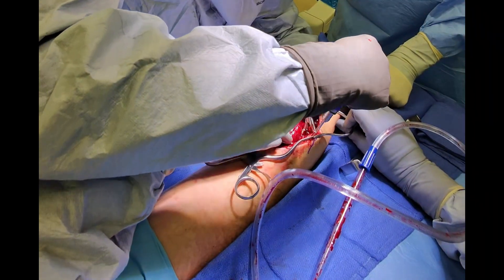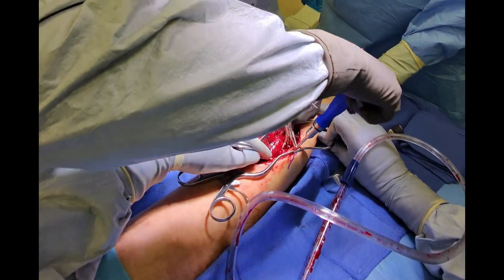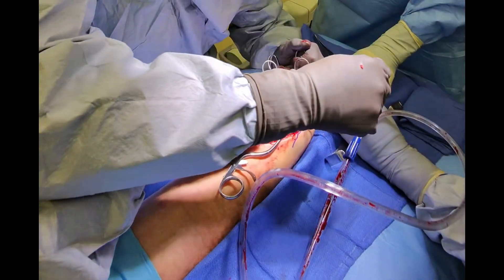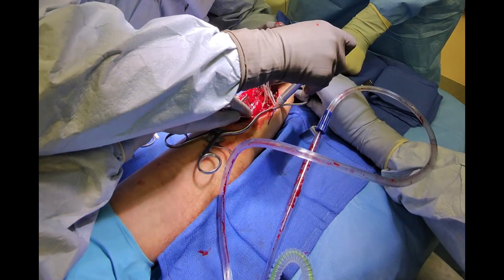A tool called a countersink is used so that the screw will sit against the bone edge without prominence. We use the depth gauge to measure the length of the drilled hole in the bone.